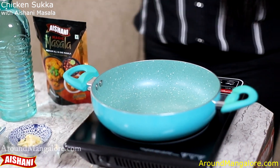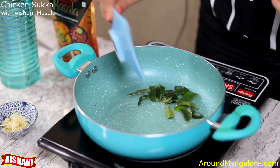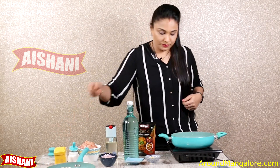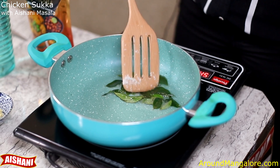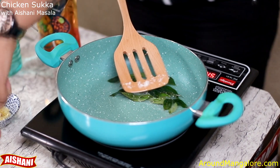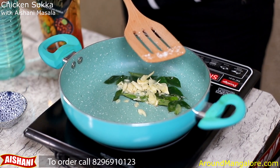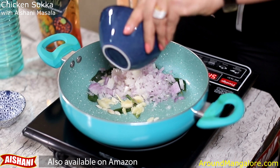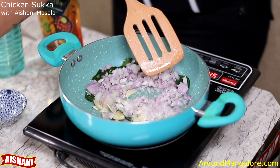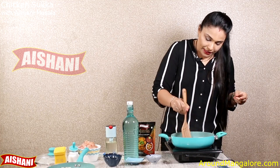Take another pan. Pour in some oil. Once the oil is heated, add the remaining curry leaves. Add the garlic. Add the onions. Saute well till the onions are nice and brown.